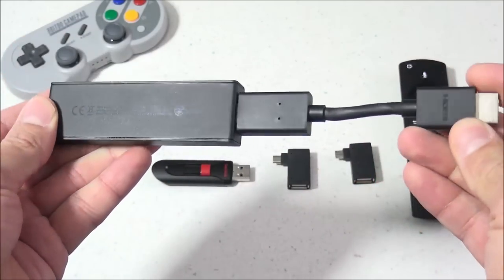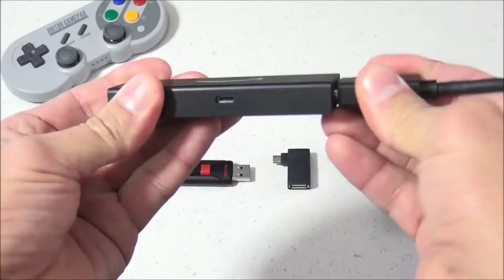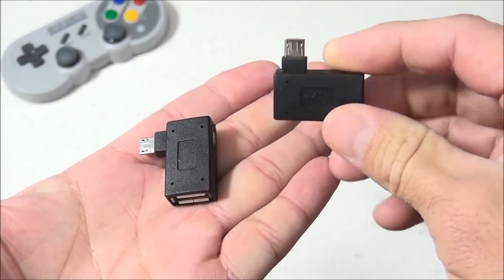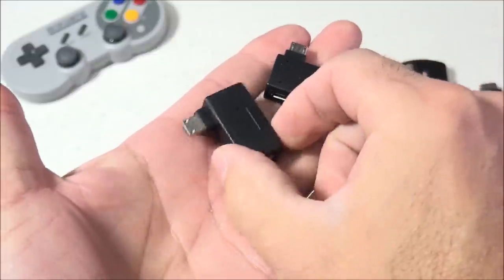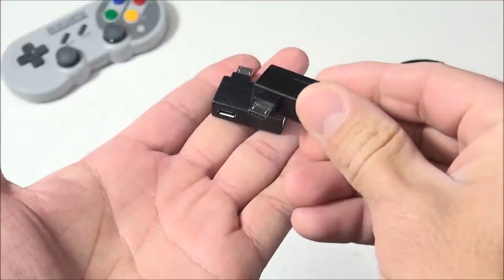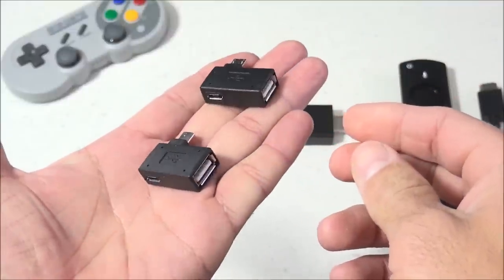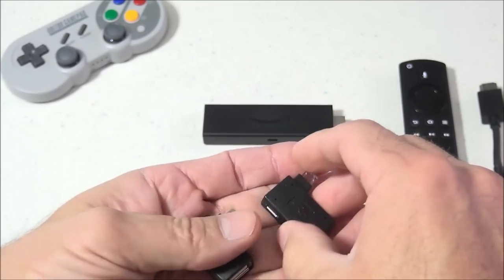These do come with a small HDMI extension cable, and you may or may not need this depending on your TV setup. What you will need is an OTG adapter with pass-through power — you can use either left or right angle. You can find these on Amazon and eBay fairly cheap, for around $5, and they usually come in pairs so you get both the left and right connection.